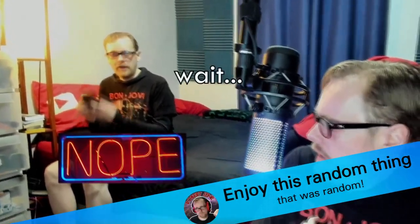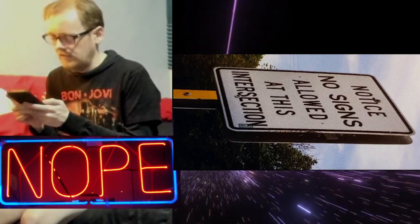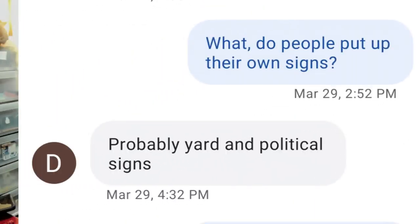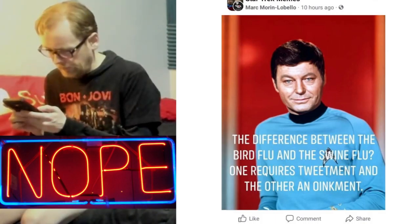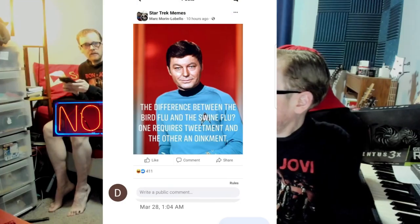And now for this week's random thing. This week's random thing comes from your dad. It's a sign that says: 'Notice — no signs allowed at this intersection.' And I said, what, do people put up their own signs? And my dad says, probably yard and political signs. Just say no to politics. And now for this week's dad joke. This week's dad joke is also from your dad: 'What's the difference between the bird flu and the swine flu? One requires tweetment and the other an oinkment.' Ha ha ha ha.